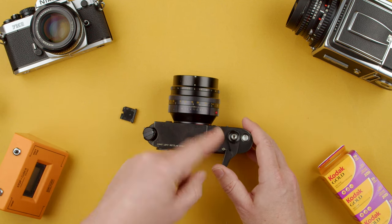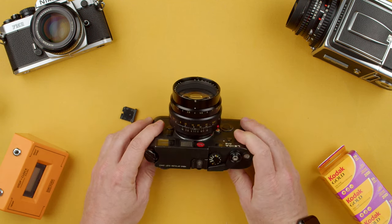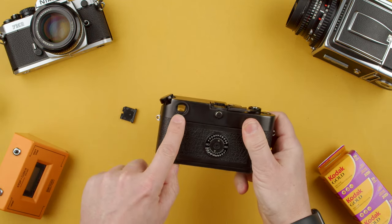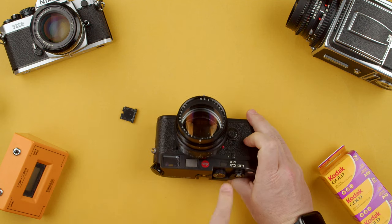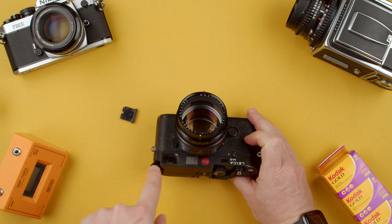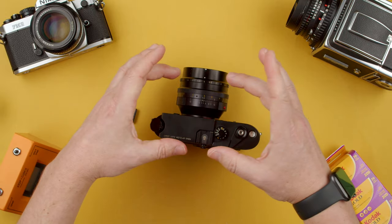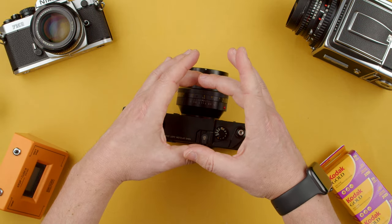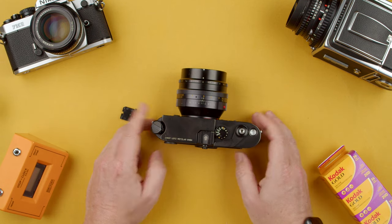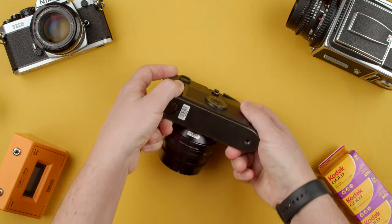There's also the focal plane marker for macro shots — not that you'll be doing much macro with a Leica M6. To focus, the camera has a rangefinder patch using a small window alongside the larger frame lines window. With a rangefinder, you see two overlaying images, and when they're both aligned perfectly, you're focused on whatever subject you're shooting — a lamppost, a person, a dog, whatever.